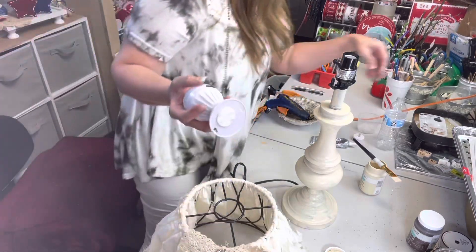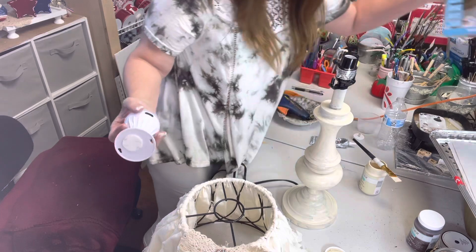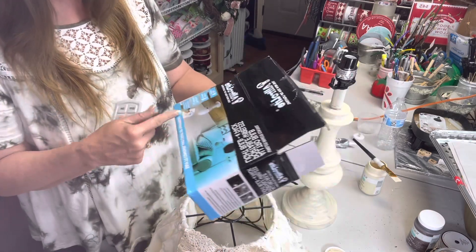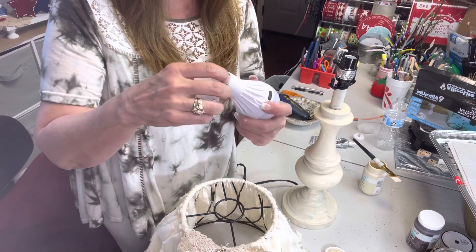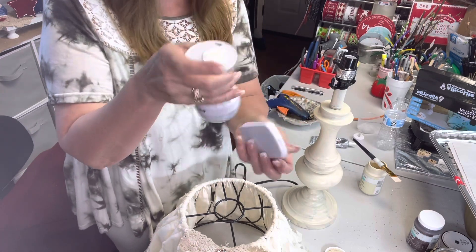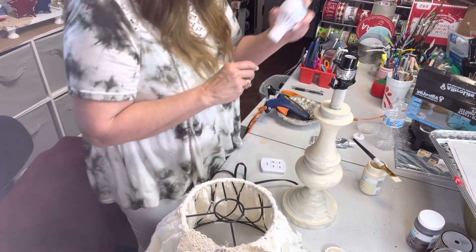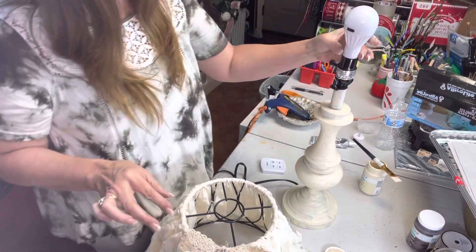These battery-operated LED light bulbs are from Amazon — ultra-light, battery operated, with a remote. They've got a little hook so you can hang them, or a magnetic base, plus a little sticky part to put on the wall. I had one set down inside the lamp here. It doesn't screw all the way down but it does sit there — and unless you knock it off, it stays put.